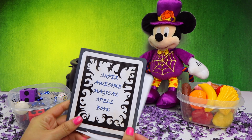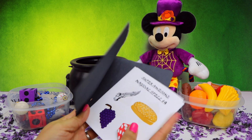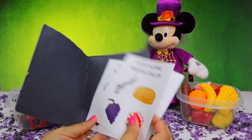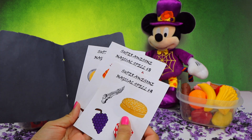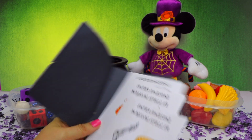Here is Mickey's super awesome magical spell book. Inside, we have magical spells number 4, 5, and 6. Let's take a look at spell number 4.